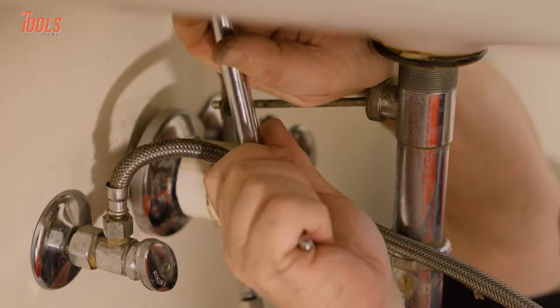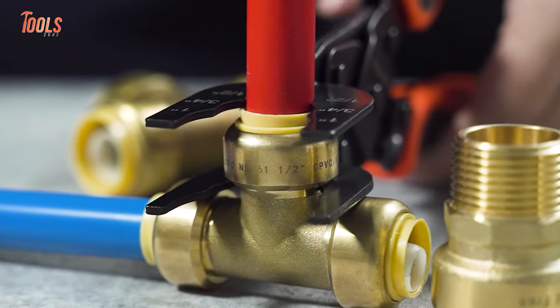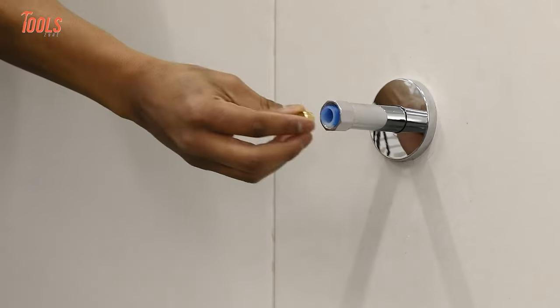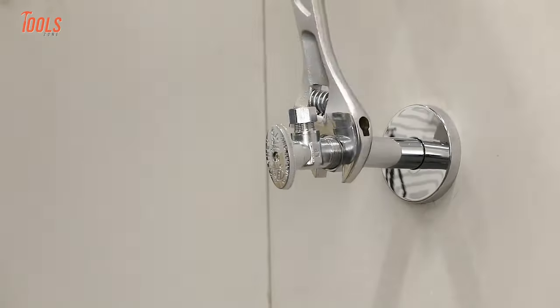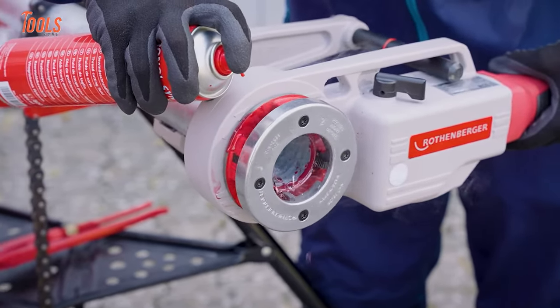Professional plumbers always want to upgrade their plumbing game with a good collection of tools that are designed to make every project easier, faster, and more efficient. So in today's video, we'll show you some amazing plumbing tools that you should have.